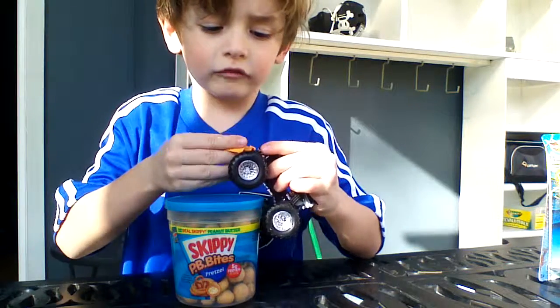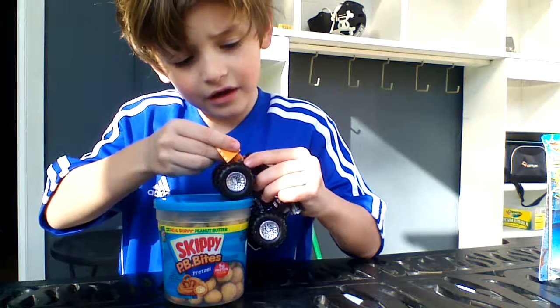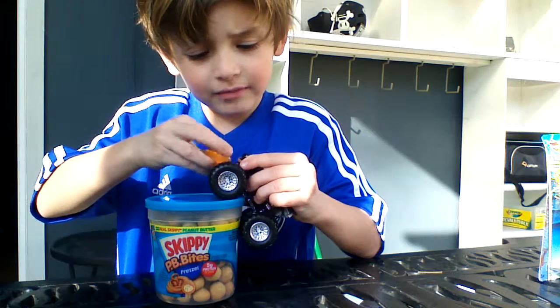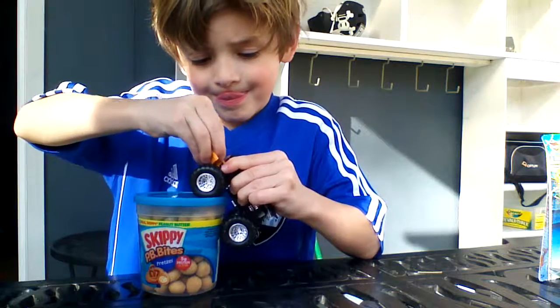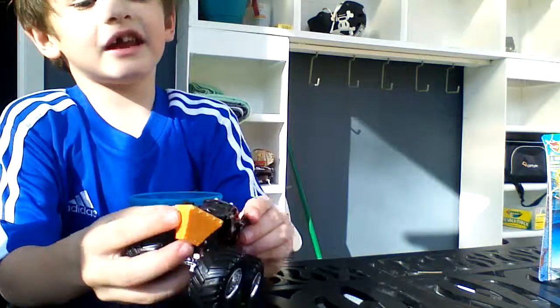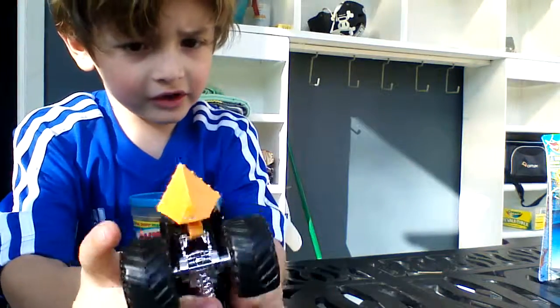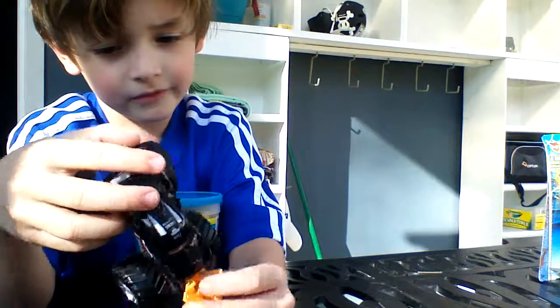It's the Batman symbol right there. And it can hook on right here. It can make this be easy. I'm going to have to put it on upside down because I can't make it. So there it is — there's the back, here's the top, here's the back.